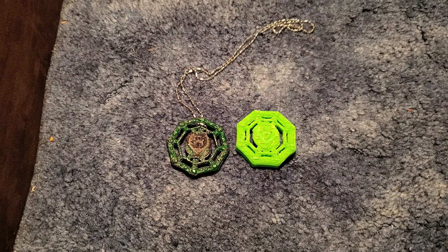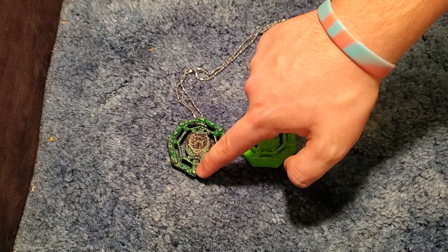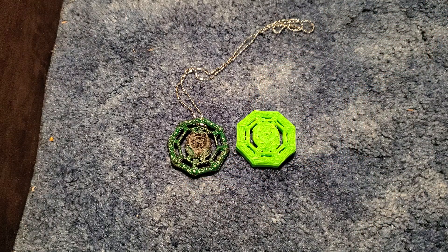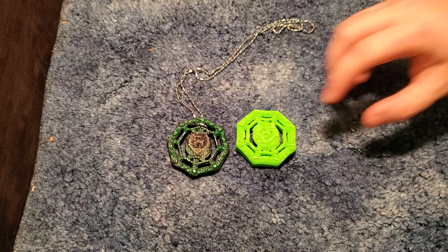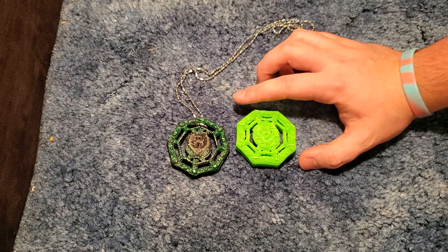A couple of the little redesigns — the V actually points down towards one of the points. Now it's flat; that's how I originally designed it. I didn't really care. I was like, you know what, who cares? I finally got my Beyblade. But I do like this a little bit more. I think it looks better. I know this is kind of ugly at the moment — I need to clean it up, I will get to that.